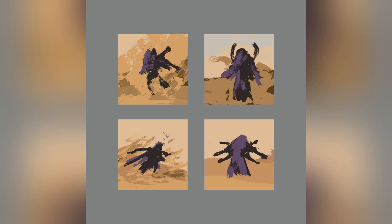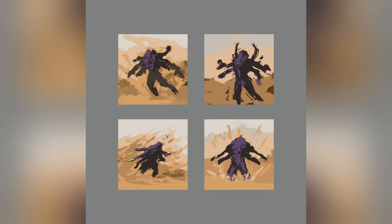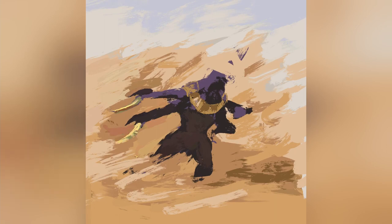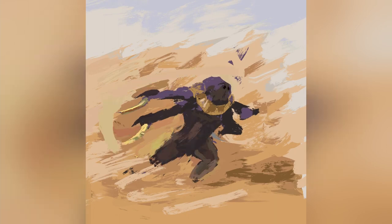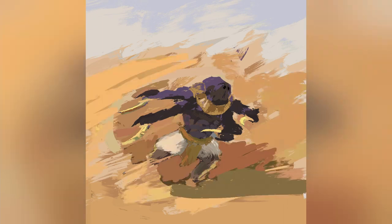I start this kind of painting with some thumbnail sketches. I did four for this one, but I don't typically limit myself with a set number. Sometimes I'll be certain the first thumbnail is the one I want to paint, but by sketching more I may come up with a better idea. I went with thumbnail number three because I liked the pose and the overall composition of the piece.